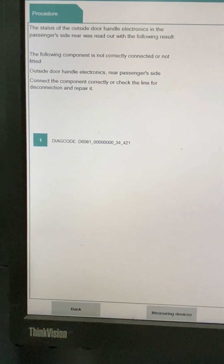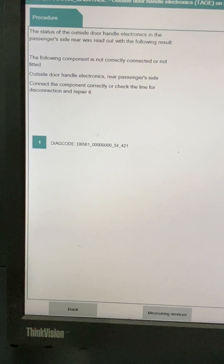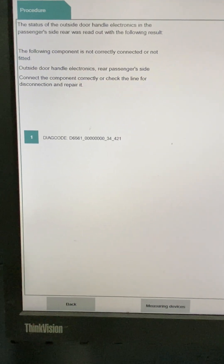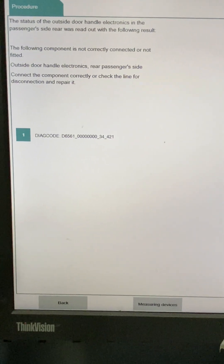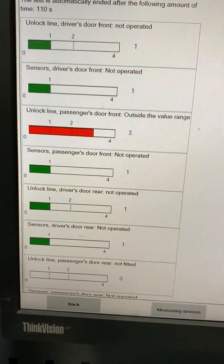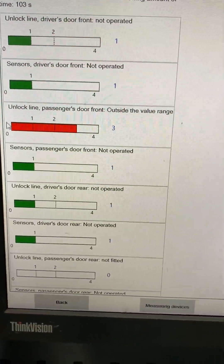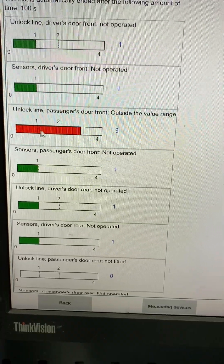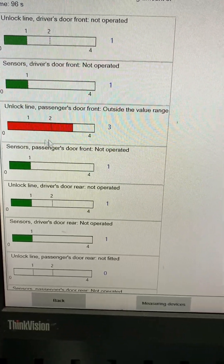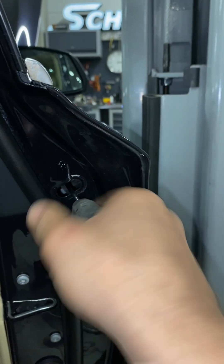It looks like they've already disconnected one at some point in the past. Now, after disconnecting it, has the wire been trapped and started to short out? This is all the stuff I need to check, because it's all four door handles on the same fuse line, which is bloody stupid. It looks like they've disconnected the rear, but this one here hasn't been disconnected and it's faulty — it's outside the value range. So we're going to disconnect that, because it could be blowing our fuse — it could overheat or have water in it.